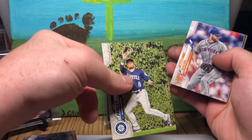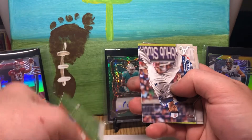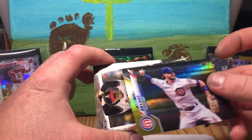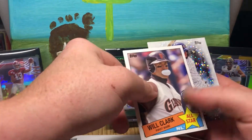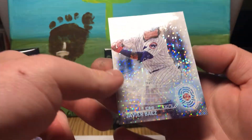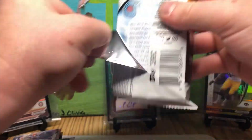Gavin Lux and Yordan Alvarez were in Series 1, so I don't believe they are in Series 2. That's why I say we're really only looking for Luis Robert as far as rookies go in this product. There's a Chris Bryant — Chrome Rainbow, I think is what they call it, unnumbered. And a Javier Baez 2030. If that's what they think 2030 Topps Series 2 is going to look like, that's an interesting take — quite the difference from today's base cards.